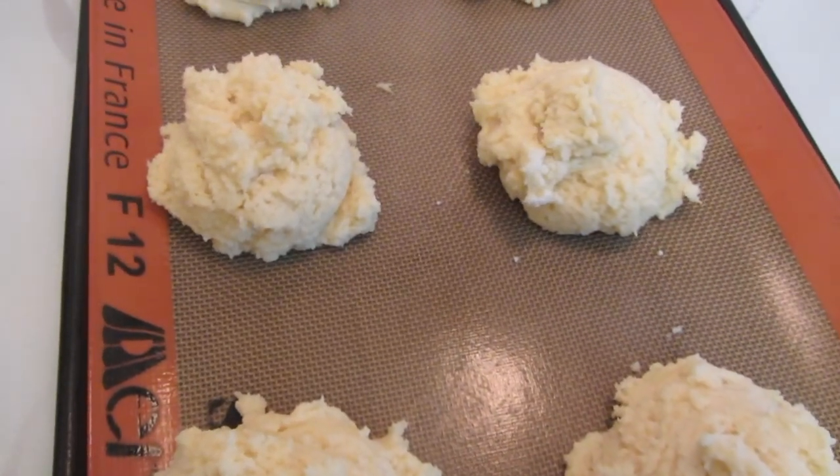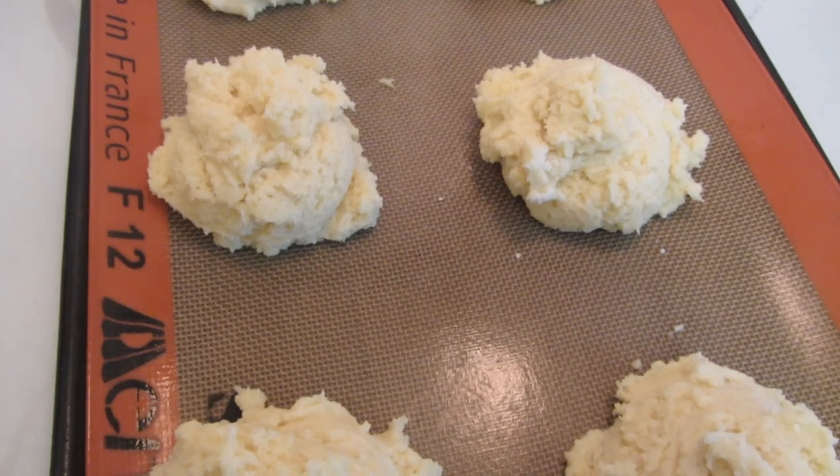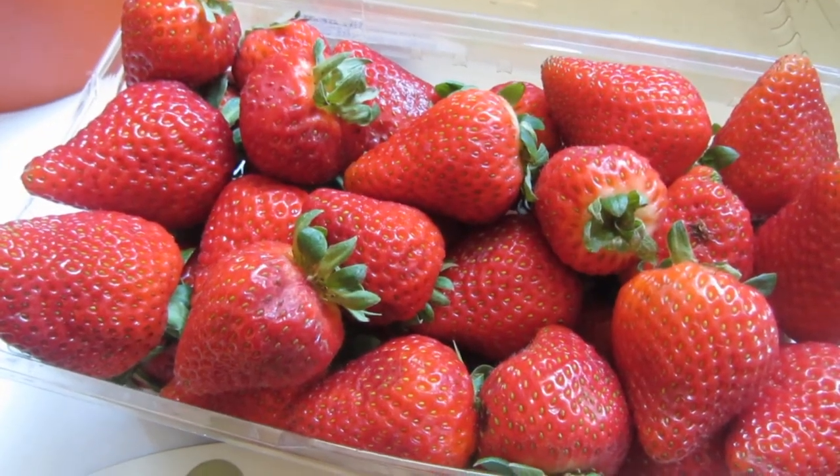I place mine on a silpat liner on a cookie sheet — otherwise put them on a greased cookie sheet. I have my oven preheated to 425 degrees, and now I'm going to bake them. Now I'm going to slice up the strawberries.